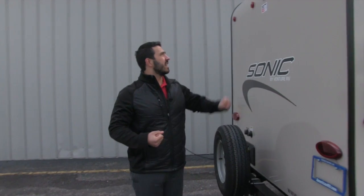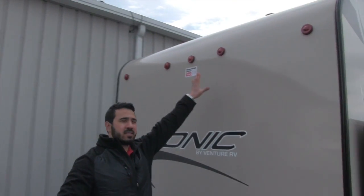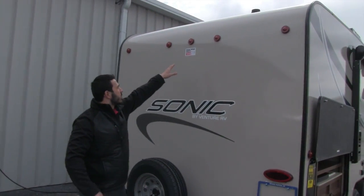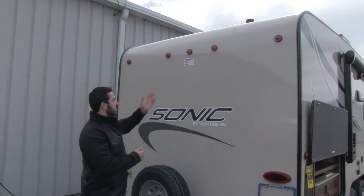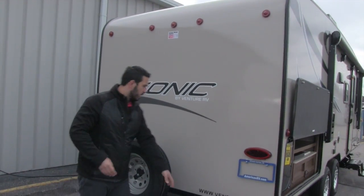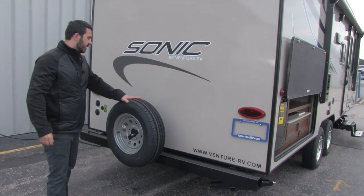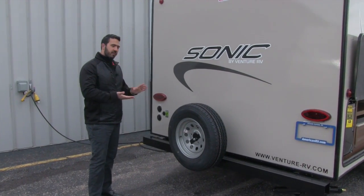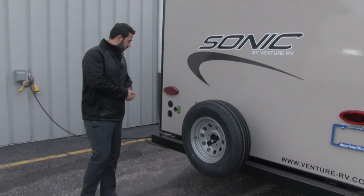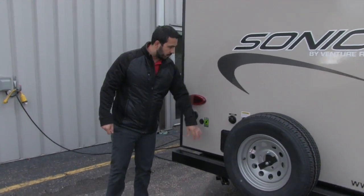Coming around to the back, you can see the one-piece fiberglass on the roof coming down. This unit is pre-wired for a backup camera, making it easy to install. There's a bumper and a spare tire — hopefully you'll never need it, but you'll be covered. The sewer hose stores in the bumper.